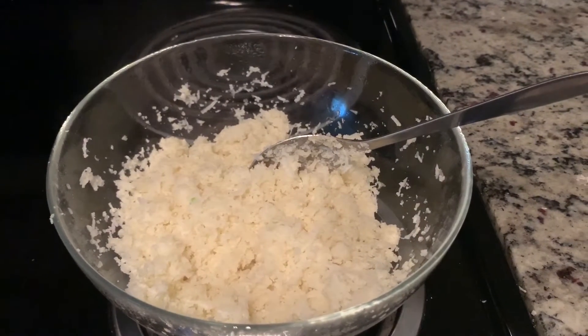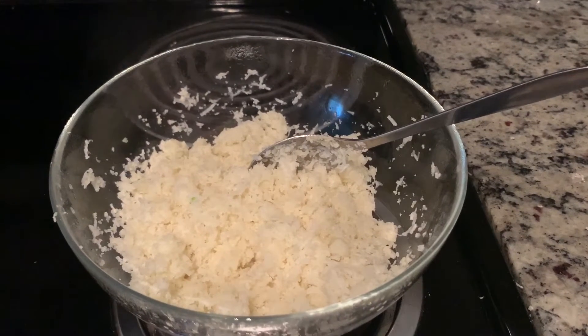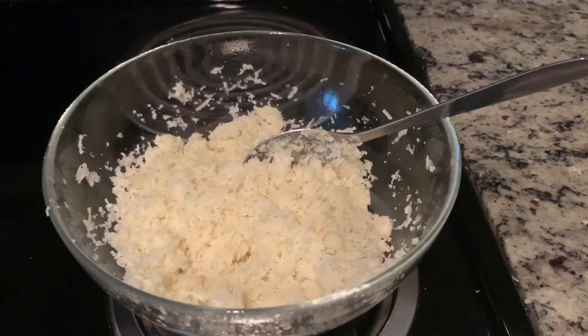We will heat it in the microwave. Then we will wrap the gobi in a kitchen towel and squeeze out the moisture.